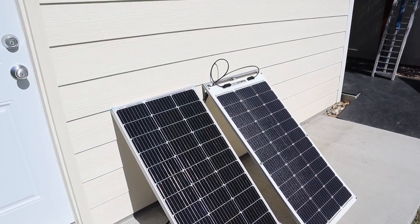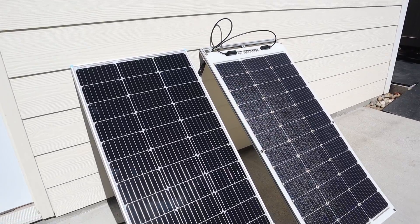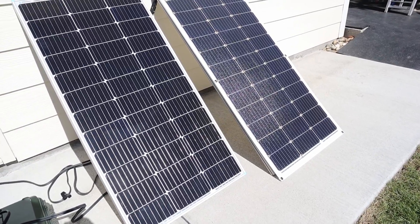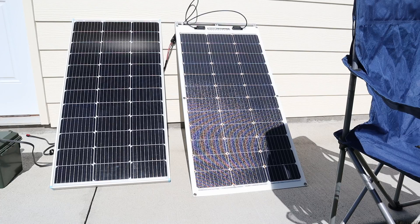I want to quickly demonstrate the main advantage to using a 100 watt Shade Stopper panel versus a normal 100 watt panel. Both these panels are almost identical — they have half cut cells, nine bus bars, and the same amount of cells in each one so they put out very similar power. For example I just tested these in full sun and I was getting 95 watts on each one. But what happens as they are partially shaded?